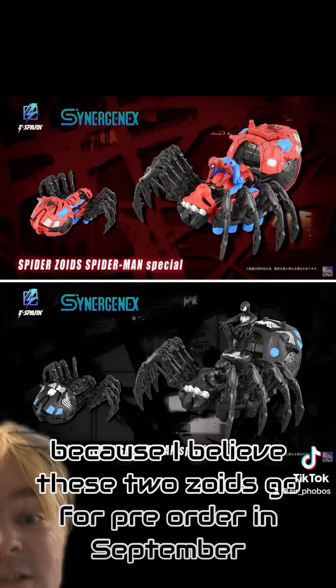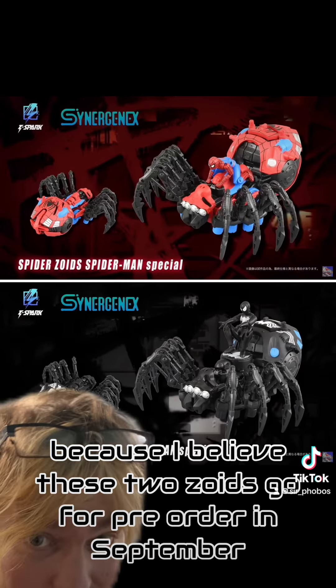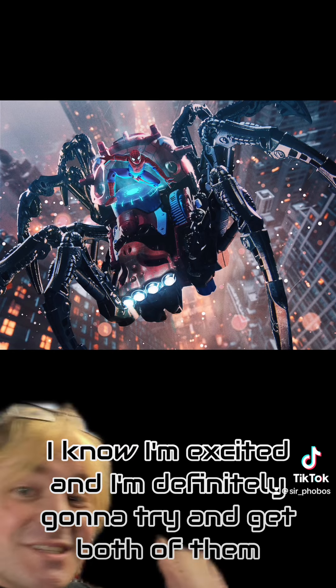So keep your eyes peeled because I believe these two Zoids go for pre-order in September. I know I'm excited and I'm definitely going to try and get both of them. Zoid on.